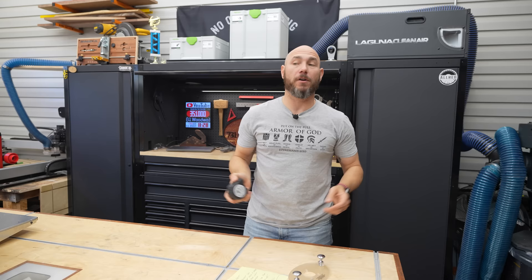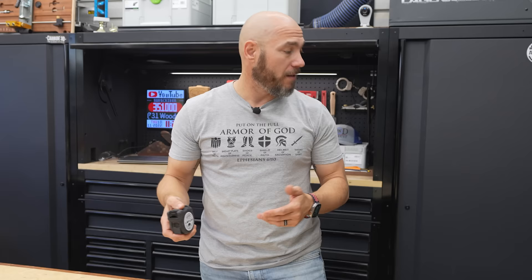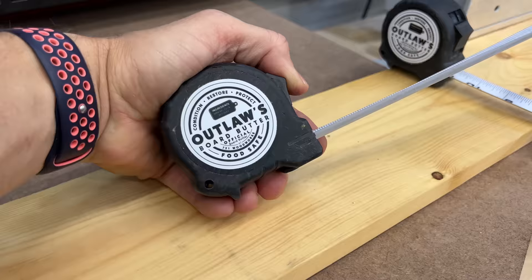Next on the list, by far my favorite tape measure I've ever owned — so much so that I bought four of them, though I can only find three in the shop. These are the FastCap Old Standby. I like the 16-foot, but they also make them in 25-foot. They have some really cool features. First, they're very durable — they have a rubberized outside that's more firm rubber, and even if you drop them they're extremely durable.